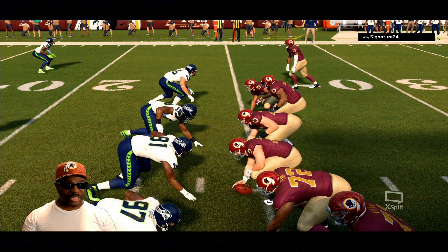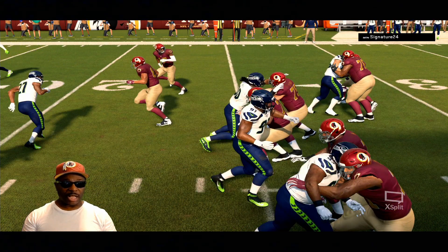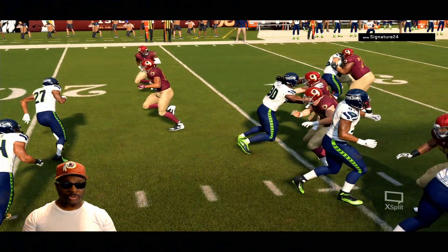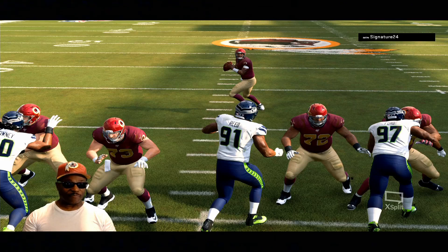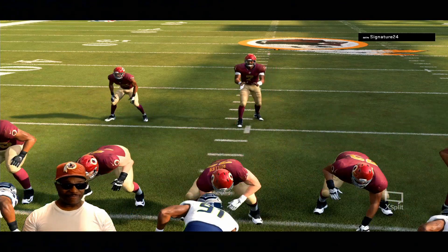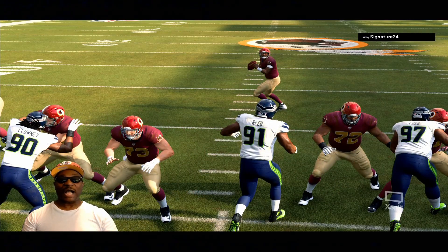I want y'all to look at this — number 91 for the Seahawks and Chase Raya, our center for the Redskins. Watch their interaction: he blocks number 91, block shares, and releases. He releases and has a lane to Duane Haskins right there. Chase Raya is beat right there — he's done. That's Reed, number 91. He breaks off and has a straight lane to Duane Haskins. Let's look at what happens.